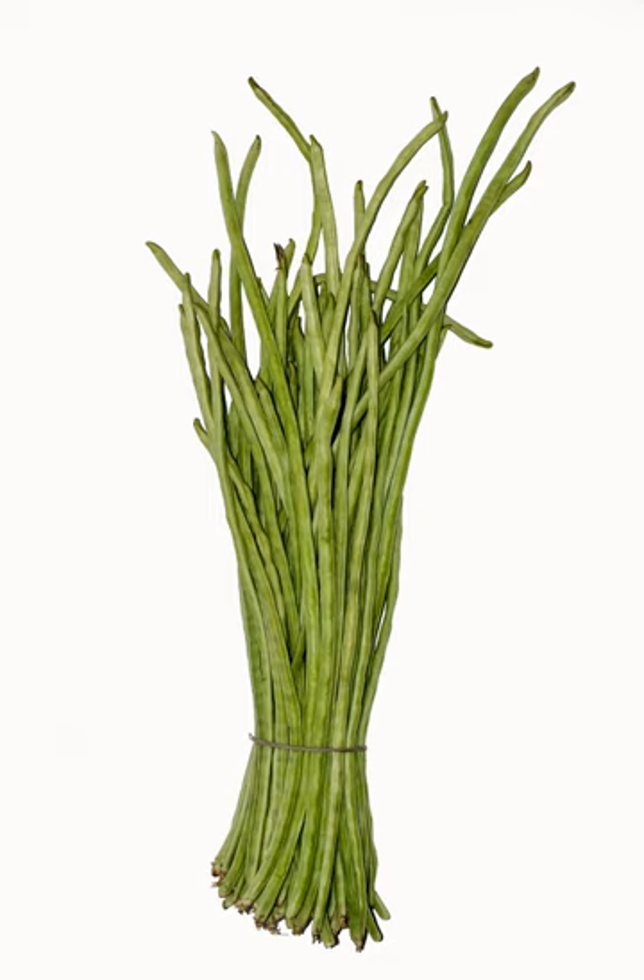The asparagus bean is a legume cultivated for its edible green pods containing immature seeds, like the green bean. It is also known as the yardlong bean, long-podded cowpea, Chinese long bean, bora, snake bean, or pea bean. Despite the common name of yardlong, the pods are actually only about half a yard long, so the subspecies name Sesquipedalus — meaning 1.5 feet long — is a more accurate approximation.